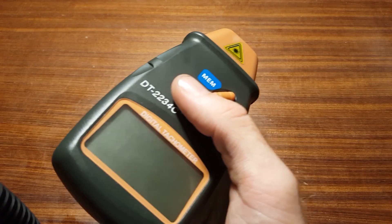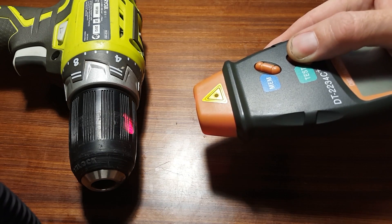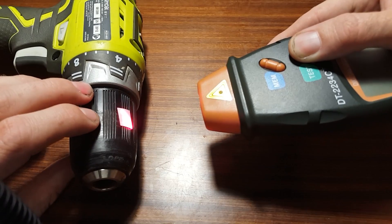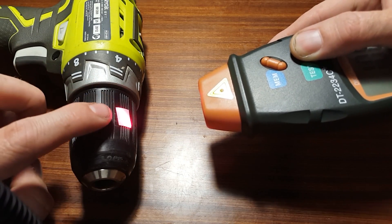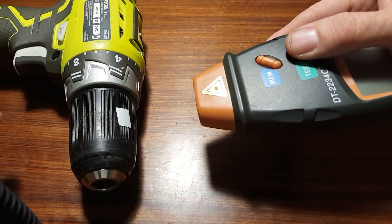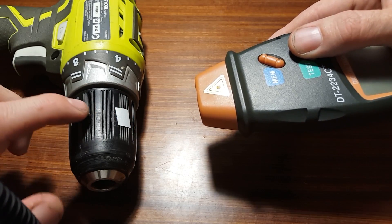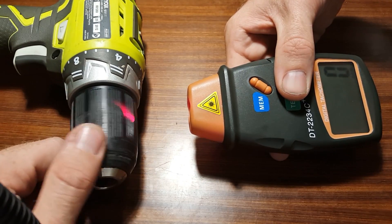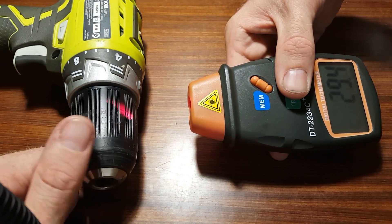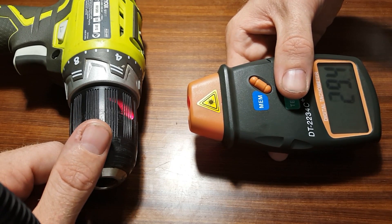A photodetector is an electronic device that responds to light levels. When the tachometer is aimed at a black or very dark surface, very little light is reflected to the photodetector inside. However, when the tachometer is aimed at a very reflective or white surface, more light is reflected back and reaches the photodetector. The device can detect this difference in light levels. To measure rotational speed, it is necessary to have a reflective mark on an otherwise dark surface. As the reflective mark passes the laser beam, it reflects light into the device, triggering the photodetector once per revolution. By counting the number of times the photodetector is triggered over time, the tachometer can calculate the rotational speed of the device under test.